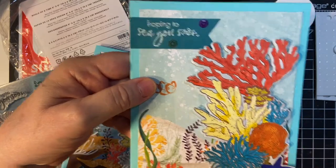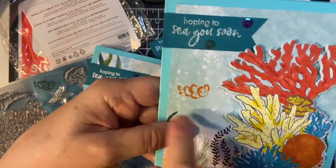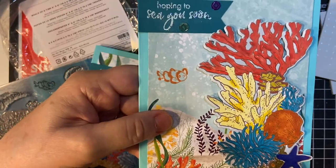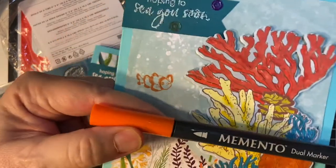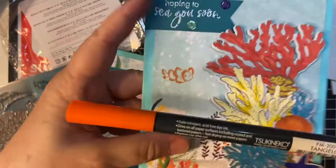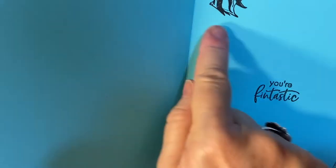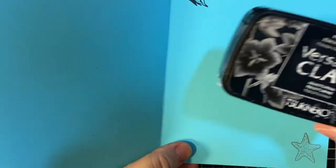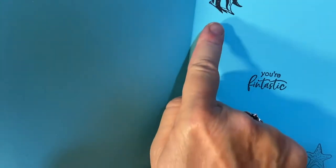I used two big long strips of foam tape and then the smaller little ones here. For interest, because there was a blank spot, you can see the sun rays — I put the little clownfish and I colored him with my Memento dual marker in Tangelo. Inside it says 'You're finntastic.' There's the angelfish and the starfish — I did the angelfish in Memento Luxe cocoa brown and the starfish in nocturne. The Versafine clear is such a nice crisp image ink, and for just using the stamp the first time I thought that was pretty good.